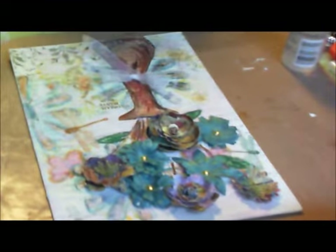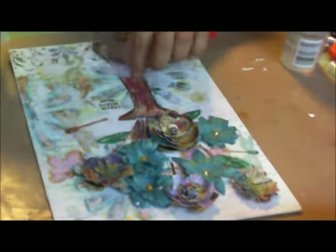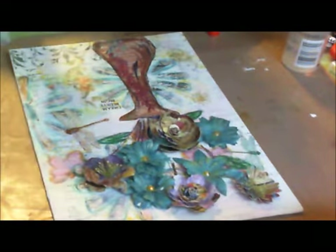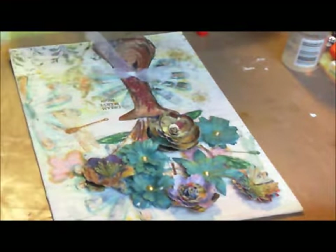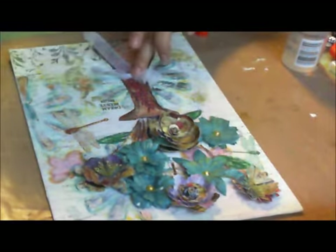I added a rub-on right here that says dreams, believe, begin — well, dream. And now I'm taking this ribbon and gluing it slanted down here on the base, just in the middle.